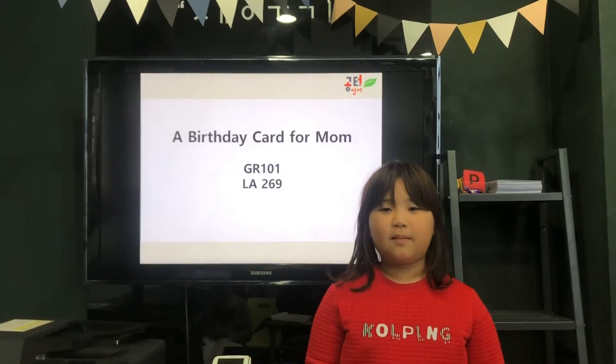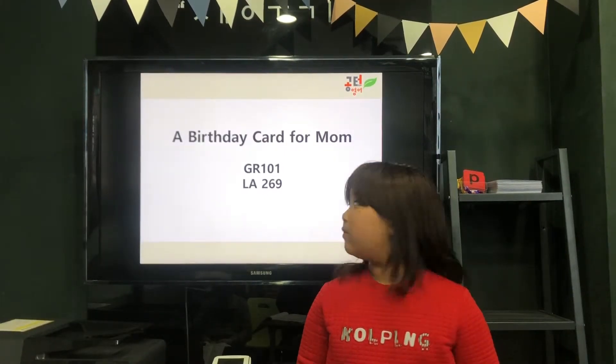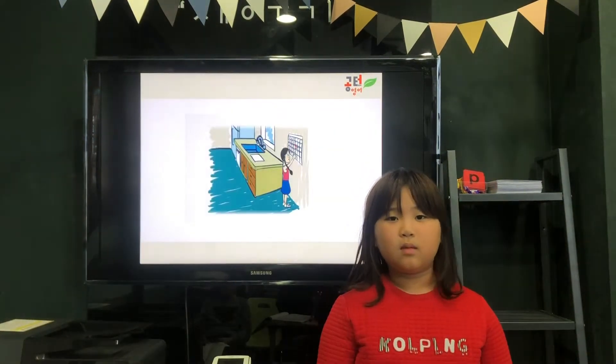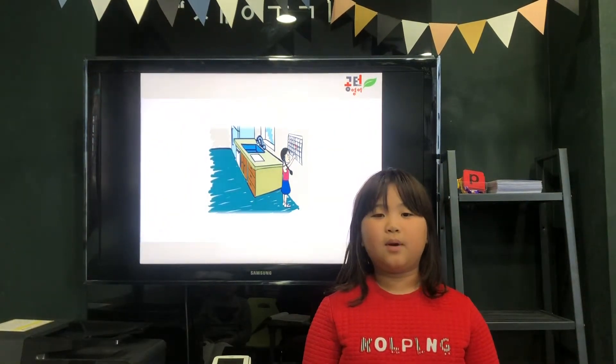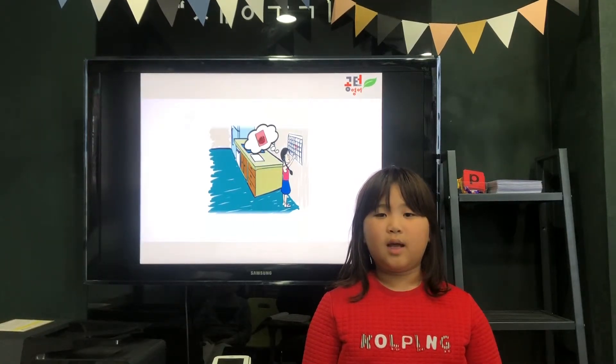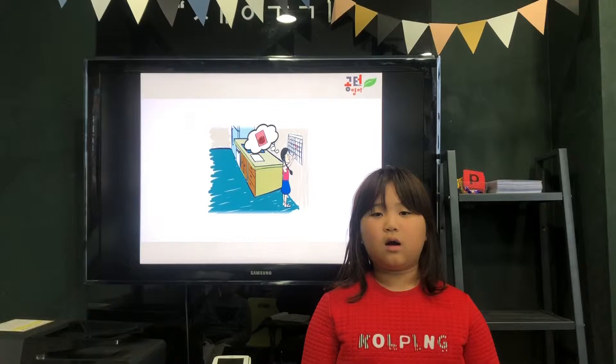Hello, my name is Sabine. I can read the story of a birthday card for mom. It is mom's birthday. May will make her a card.